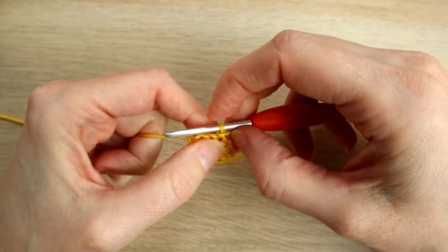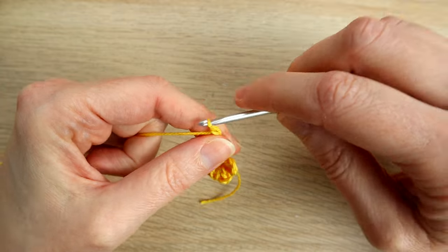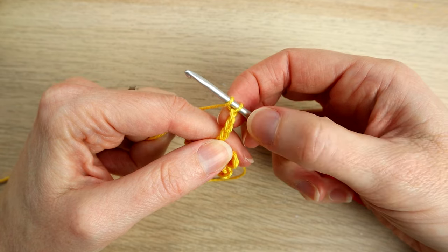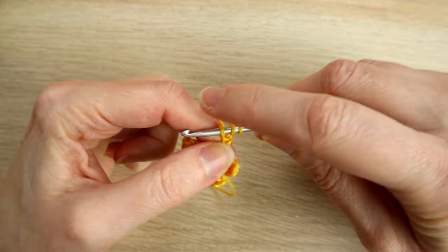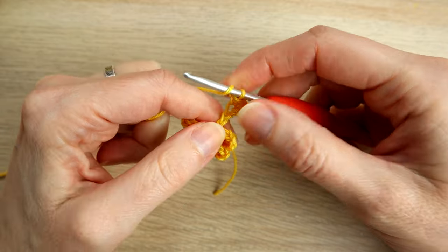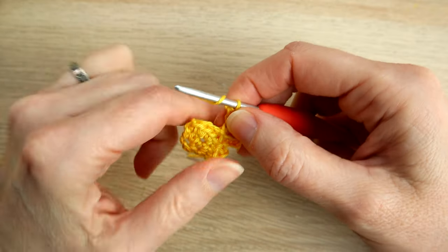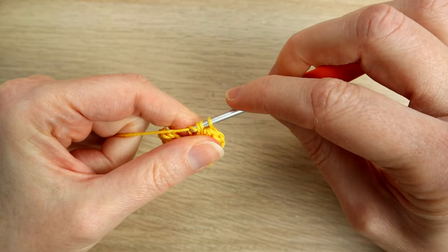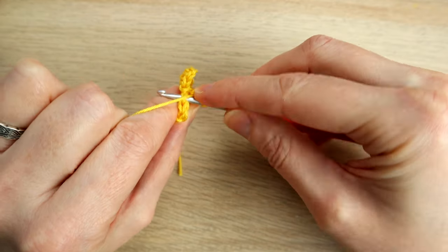This time we're going to chain five — one, two, three, four, five. Again we work a half double crochet in the third chain from our hook — one, two, three — half double crochet in there, then a half double crochet in the next chain, and a half double crochet in the last chain.